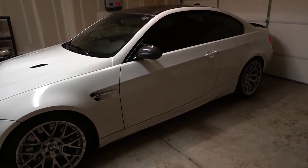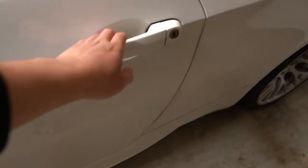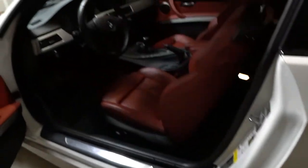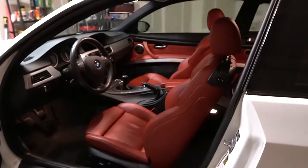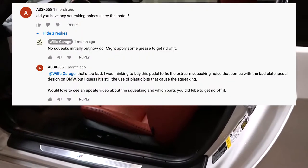What's up guys, Will's Garage here. It's been almost a year since I installed the ultimate clutch pedal on my M3, and recently it has developed a really annoying squeaky noise. One of you guys asked if I've been experiencing this and to make a video on fixing it, so here you go.